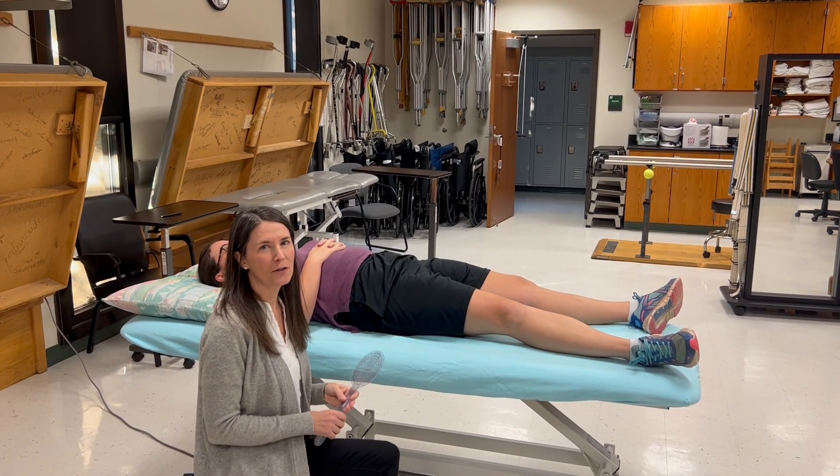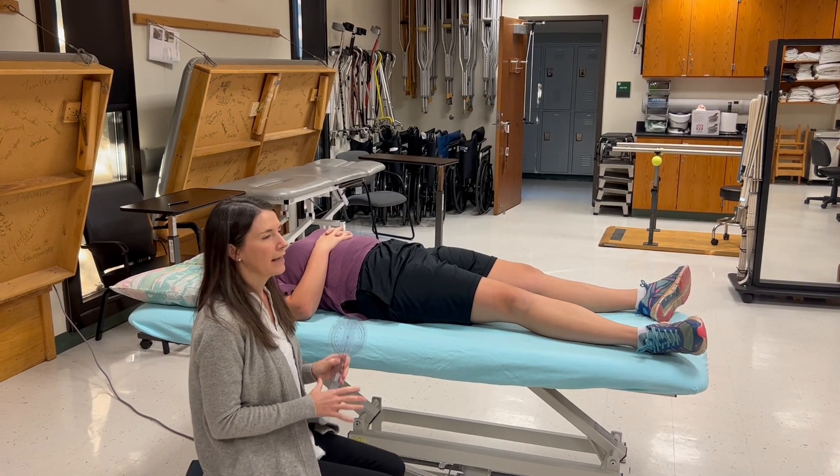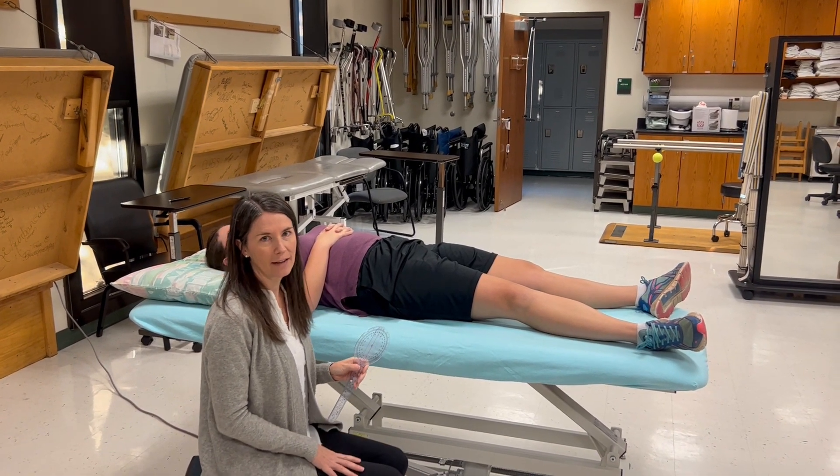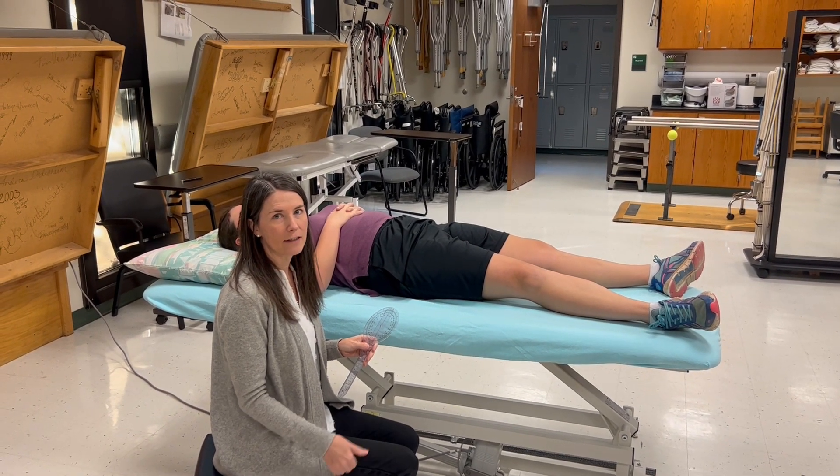In this video we are going to do goniometry and manual muscle testing for hip flexion. Hip flexion happens in the sagittal plane. The normal end feel is soft and the normal value is 0 to 120 degrees.